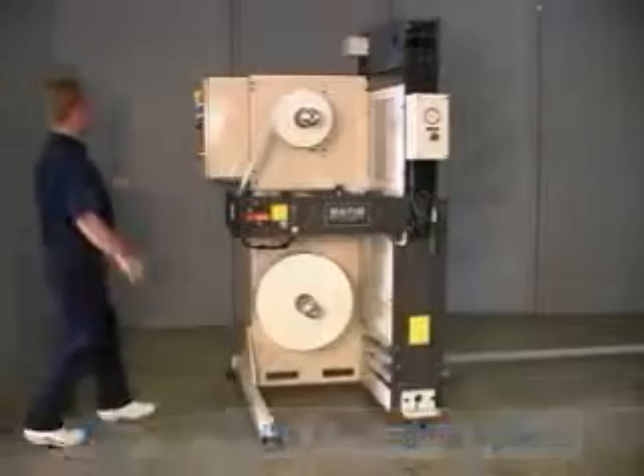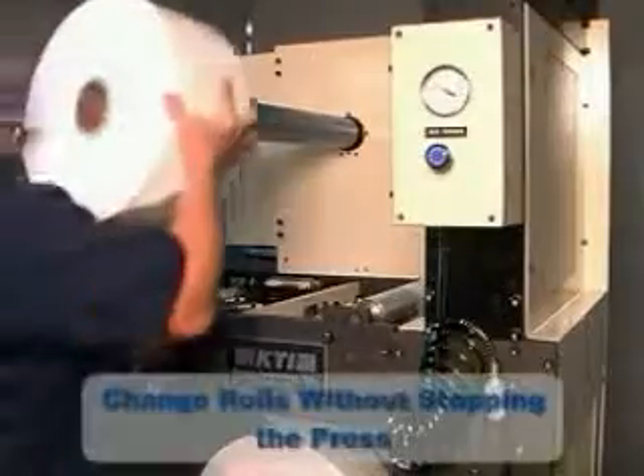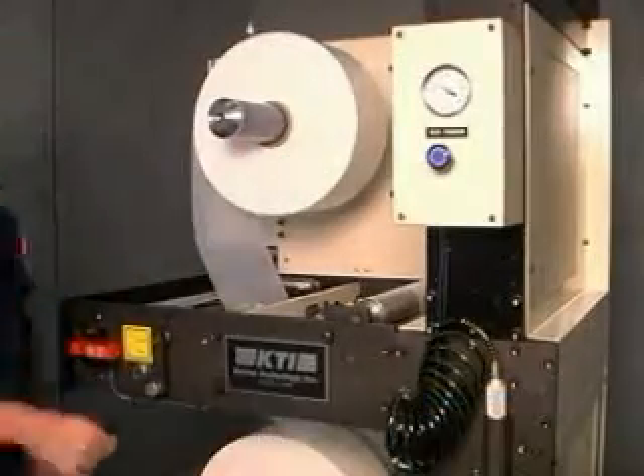Designed as a versatile, multi-purpose packaging splicer, the PA fits into many packaging operations. The benefit of adding a PA packaging splicer is the ability to change over to a new roll of material without stopping the production line.